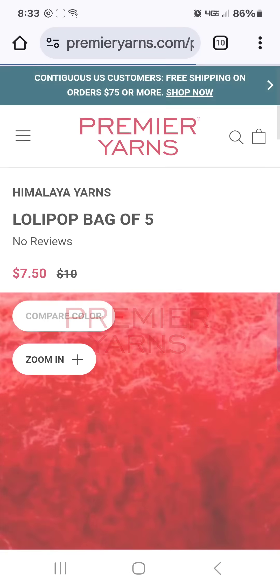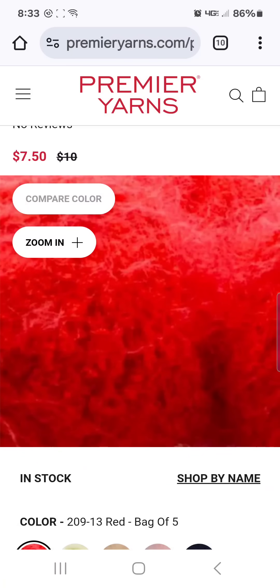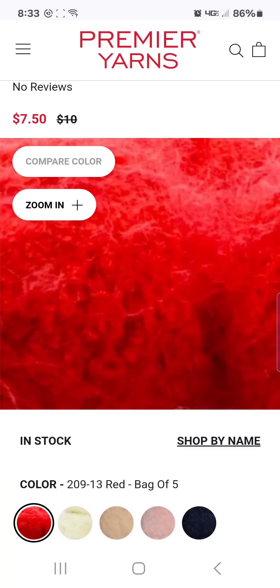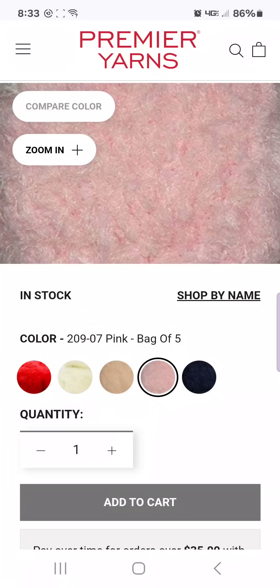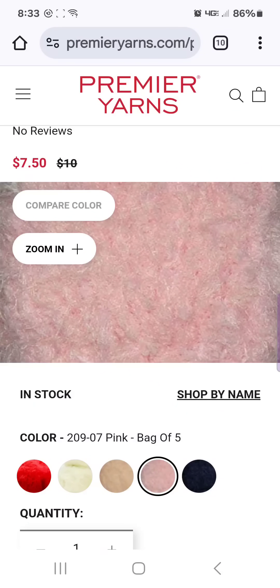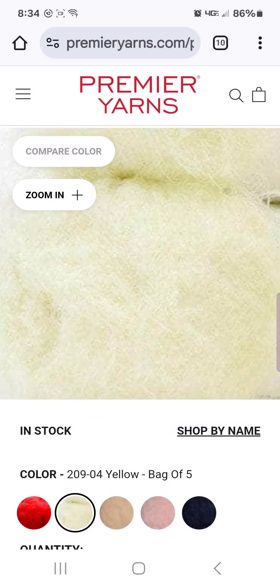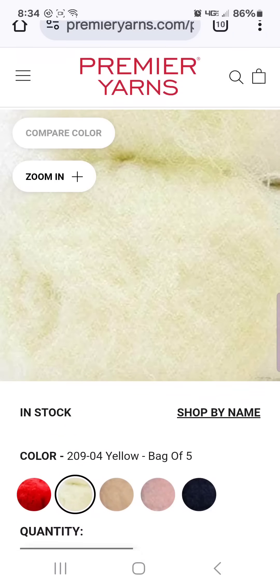This lollipop yarn is delicious — these pictures do not do it justice. I have this in the ectoplasm green color. I bought it for Halloween for trim, but it would also be perfect for Grinch hats. And then just yesterday I ordered this pink color. I'm going to give you a rundown of this yarn. It is furry. I don't want to say it's comparable to latte cakes because it's not — it is much softer and silkier than latte cakes. These pictures really don't do it justice.